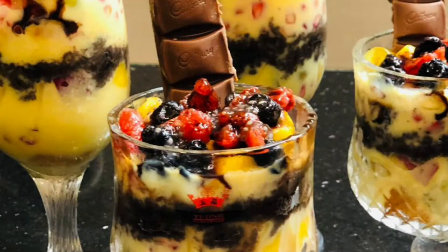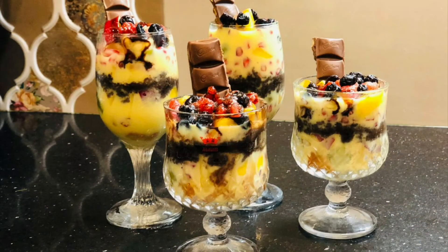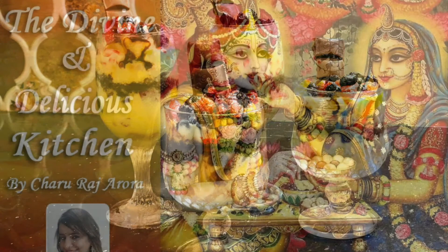Write in the comments section how you felt about it. Eat it yourself and enjoy. For more special recipes, like, share, and subscribe to Divine and Delicious Kitchen. Thank you so much for watching.